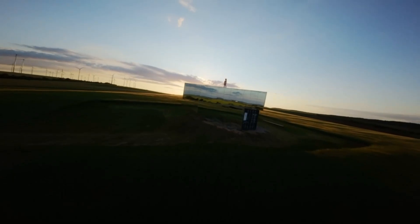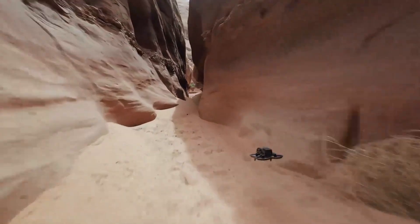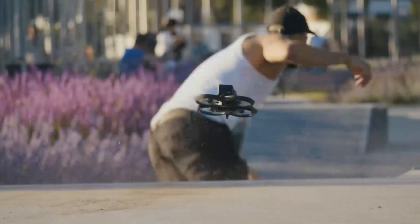DJI has also ensured compliance with remote ID and local airspace restrictions, which is important for legal flying. Built-in propeller guards add physical safety, especially for beginners or indoor use. These safety features make the Avida 3 one of the most secure FPV drones on the market.